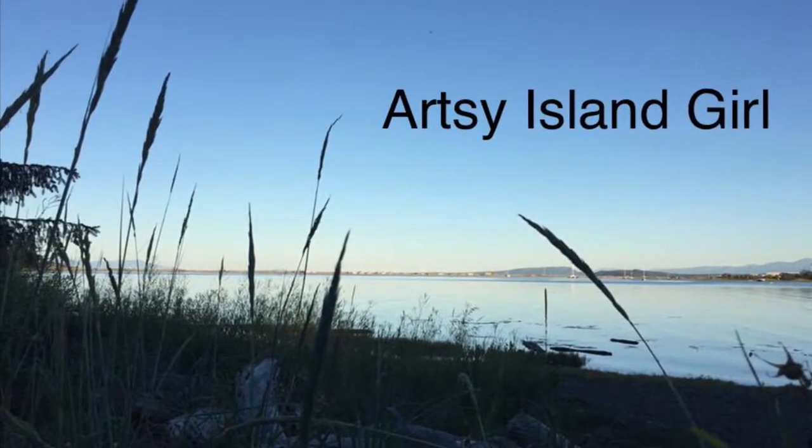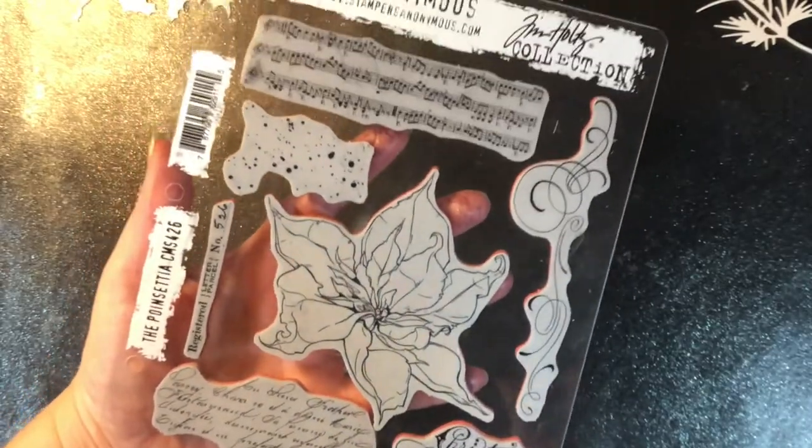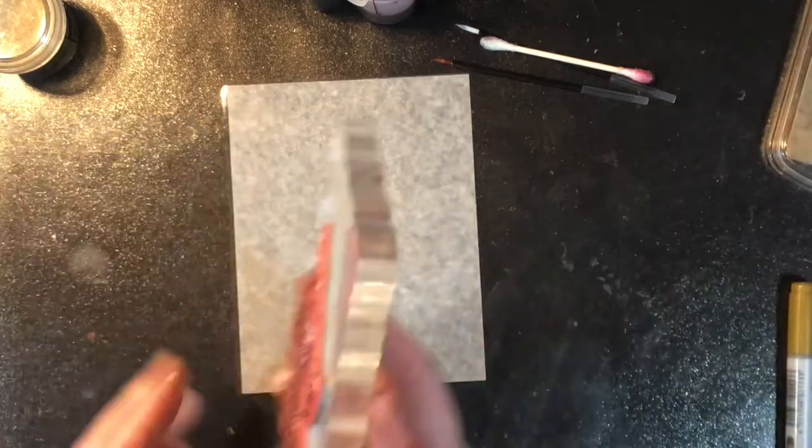Hello and welcome. This is Cheryl. Thank you so much for joining me today. In this video, I'm going to use this poinsettia stamp set here, and I'm going to create a poinsettia card with a transparency that's a little bit sparkly.